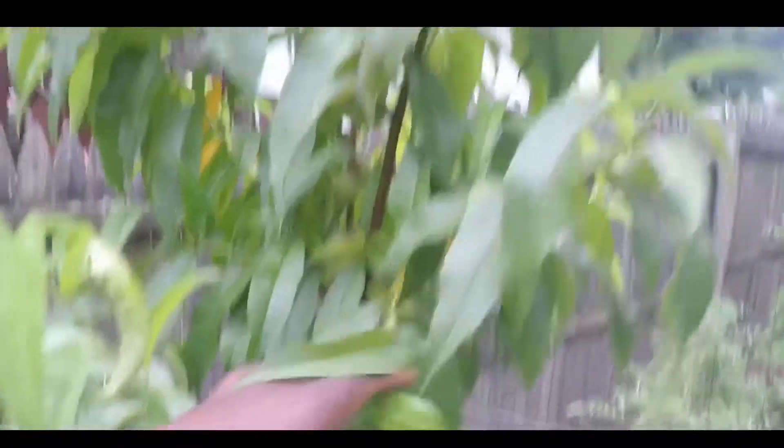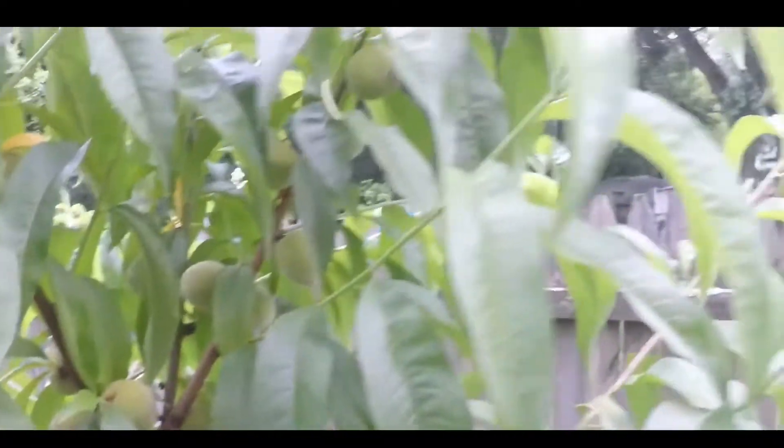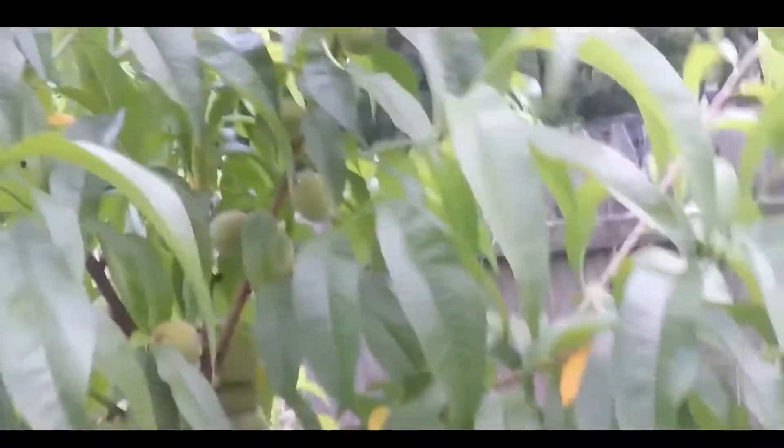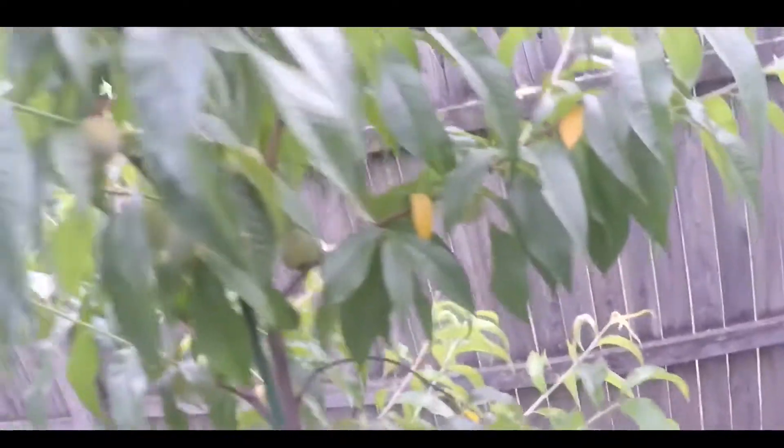And this is my Contender peach tree — this is probably my biggest peach tree. You can see a bunch of peaches on it. I decided to leave them on there. I know I'm supposed to pick them off, but I just kind of want to see what it does. I did the right thing on all my other trees — I just want to see one that does it naturally.